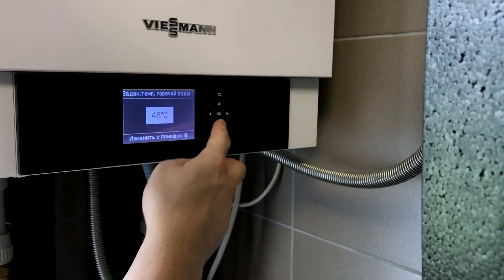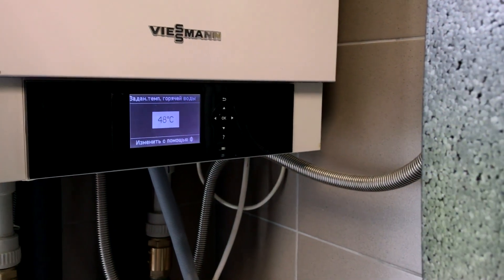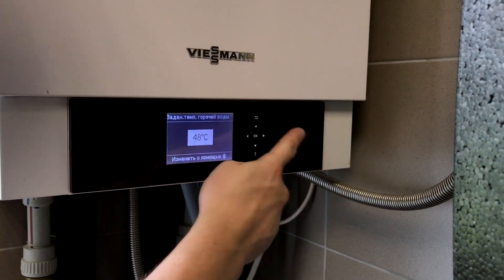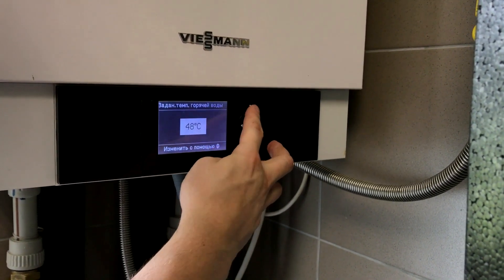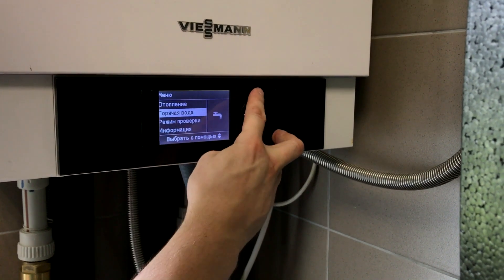The settings for domestic hot water system temperature show 48 degrees — the customer said 48 degrees is enough for him. It's also worth noting that the boiler itself is of very large capacity, about 400 liters. For a house of 120 square meters and a small family, this is quite a large capacity.